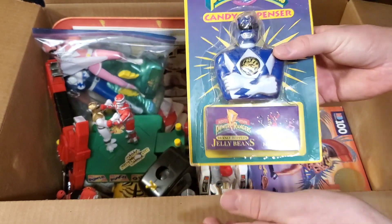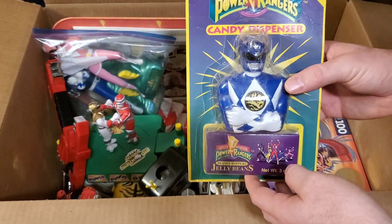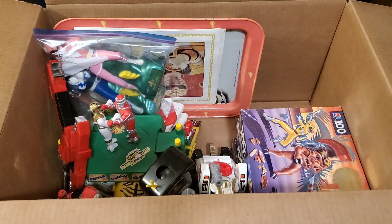We'll probably never be done collecting Power Ranger stuff because we'll probably always run into something that we don't have. But that's the fun of it.